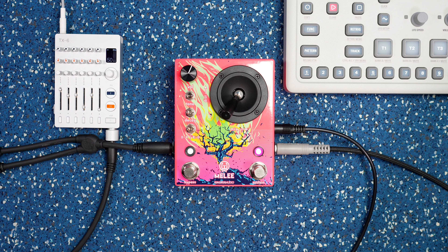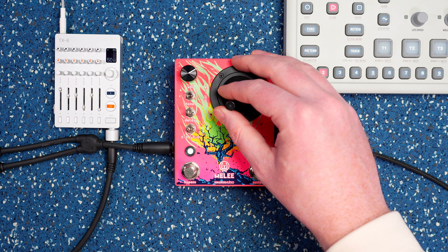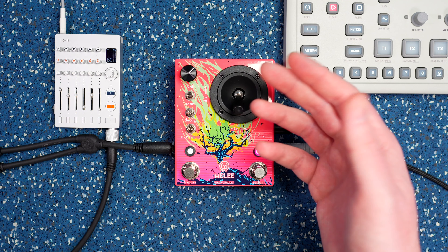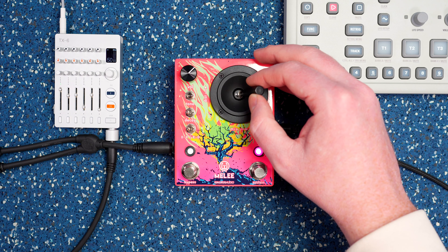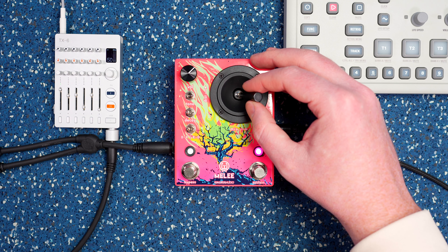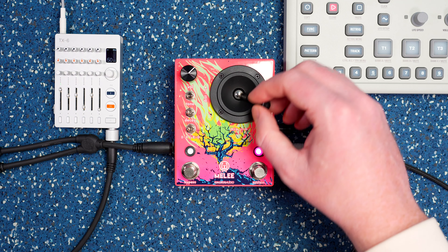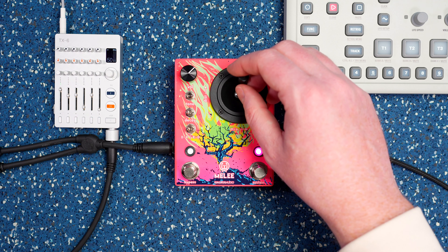A little bit crispier reducing input volume. So that's kind of an instance where maybe a gain control would be cool. I think I'll go old school with it — just do it on the box. That's pretty wild.